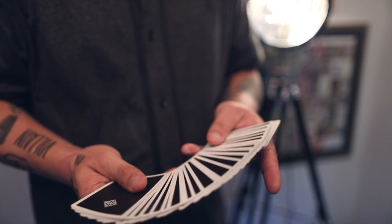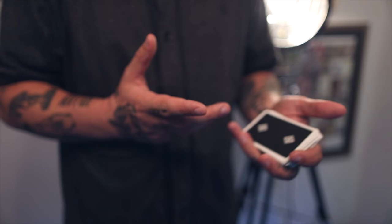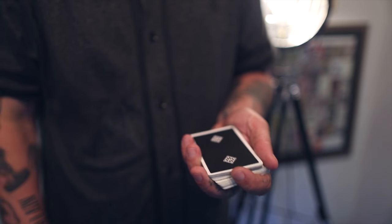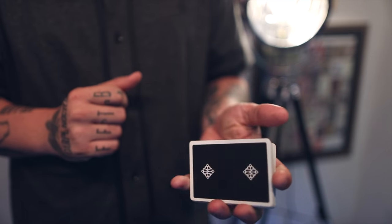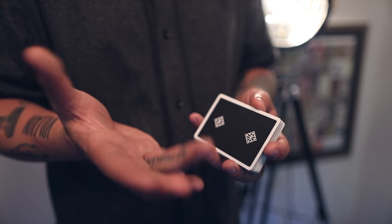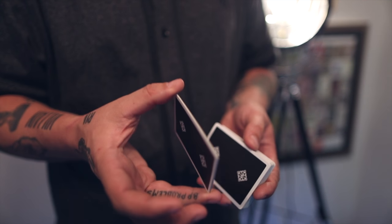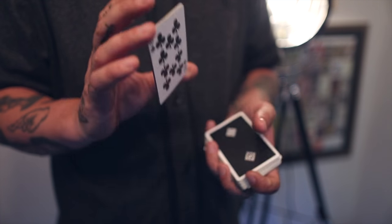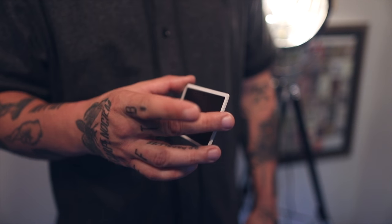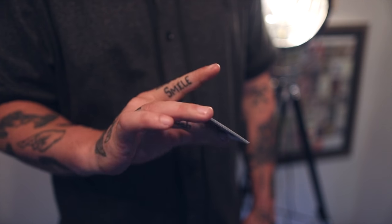If you don't know where to learn it, I might throw up a tutorial sometime in the future teaching you how to do it, but I'm sure there are many apt teachers out there that can help you with that. First, you're going to be holding the deck in dealer's straddle grip sort of like this. Your ring finger and thumb on your right hand are going to grab about a small packet of seven to ten cards. Let's cover what this hand is doing.